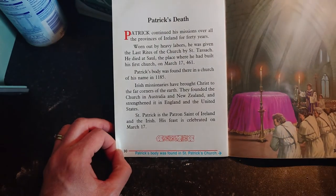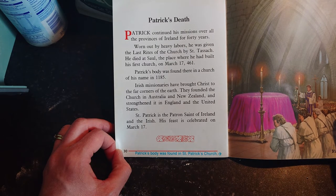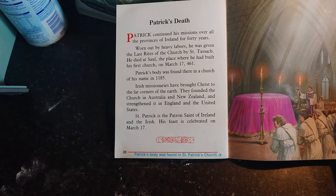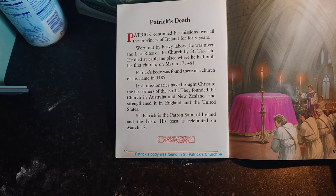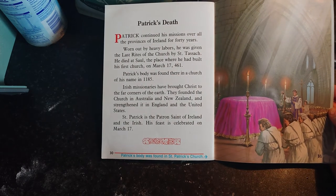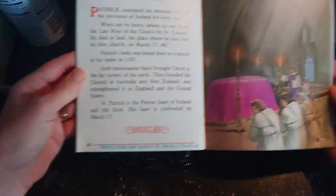Patrick continued his mission all over the provinces of Ireland for 40 years. Worn out by heavy labors, he was given the last rites of the church by Saint Tassach. He died at Saul, the place where he had built his first church, on March 17th, 461. Patrick's body was found there in a church bearing his name in 1185. Irish missionaries have brought Christ to the far corners of the earth — they founded the church in Australia and New Zealand and strengthened it in England and the United States. Saint Patrick is the patron saint of Ireland and the Irish; his feast is celebrated on March 17th.